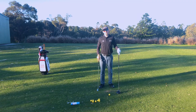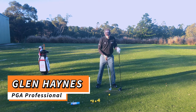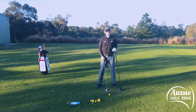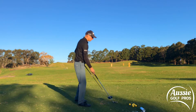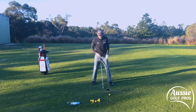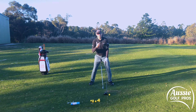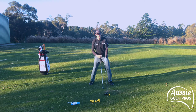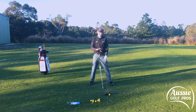Driver swing versus iron swing — let's talk about what is different. Starting with setup: with an iron, stance is about shoulder-width apart, ball position slightly forward, though that may vary a little from player to player. With the driver, we're further from the ball, longer club, ball position further forward, up on a tee, and the stance will definitely be wider. That setup positions us behind the ball more, with some shoulder tilt, and some players prefer a little more weight on the trail leg while others keep it 50/50.